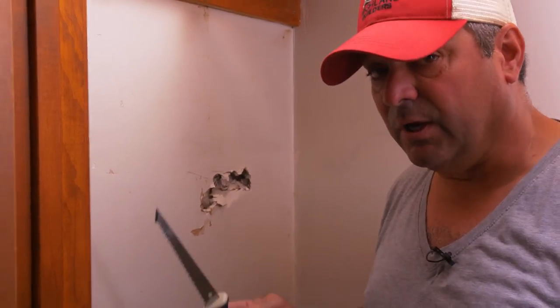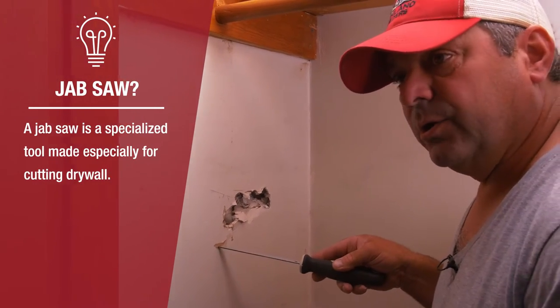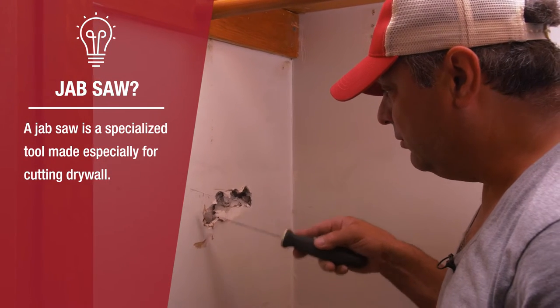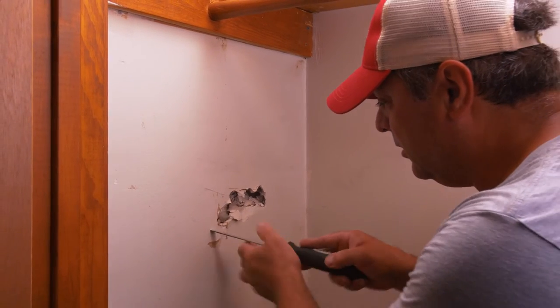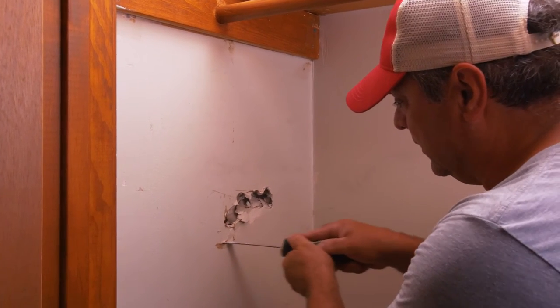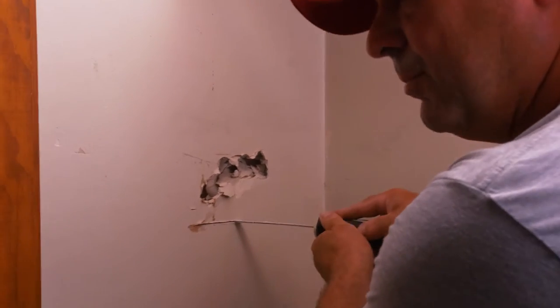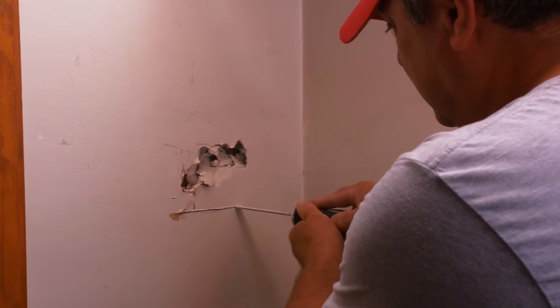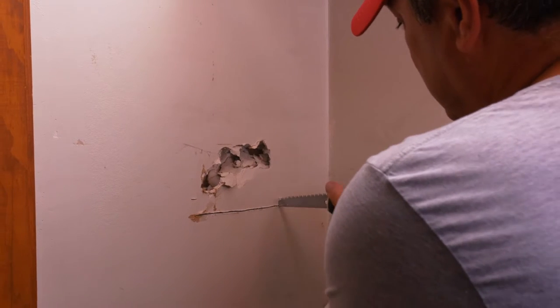The first step is to square this off and create a nice uniform piece that can be replaced. I'll use my jab saw for that — it doesn't have to be any particular size, you just want to get into sound substrate, sound drywall where it's not broken or damaged. So I'm just going to start here, go in with my jab saw. It will want to catch the insulation behind it, so the shallower you go the better, and just bring it over to the edge of the damaged area.